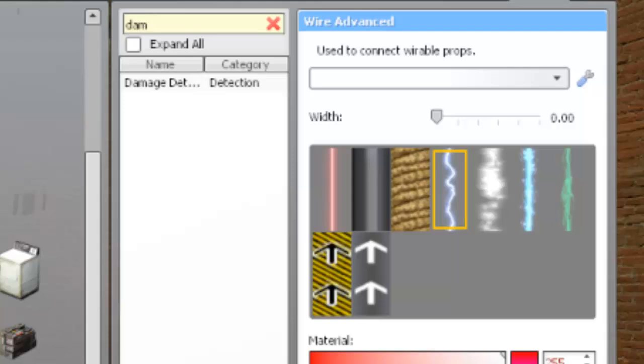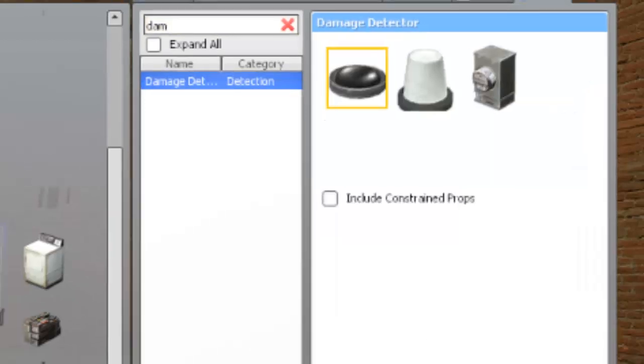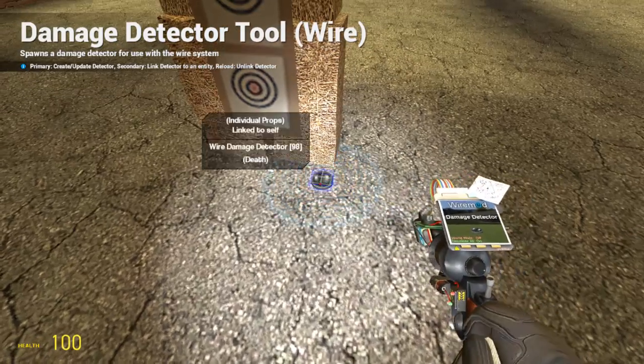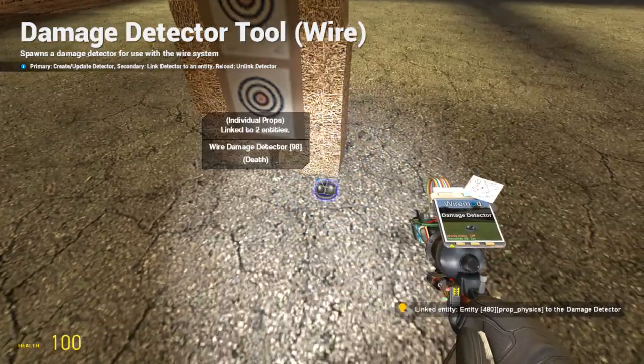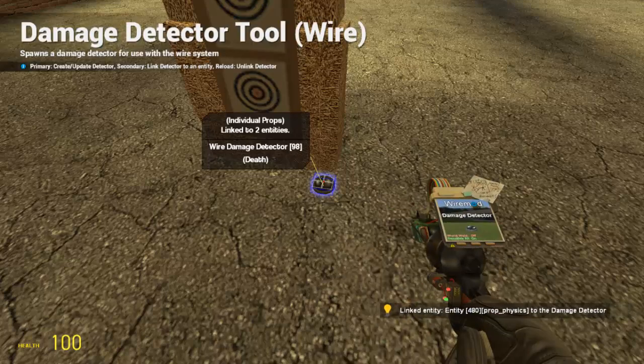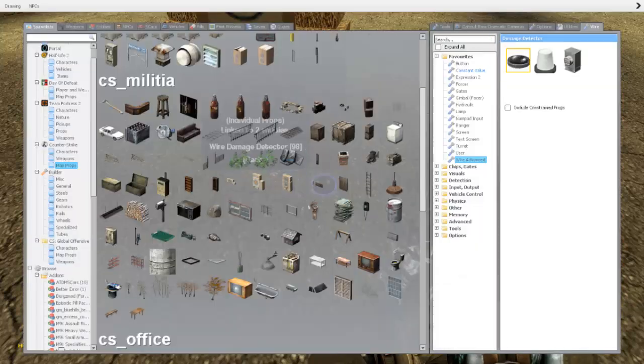Next, if you open your wire menu and search for damage detector, you can grab one of those and place it down wherever. It doesn't need to be on the actual target prop. When it's placed, right click the detector and then the prop — this links them together. You should be able to see a faint orange line going from the detector to the prop to show that it's linked.